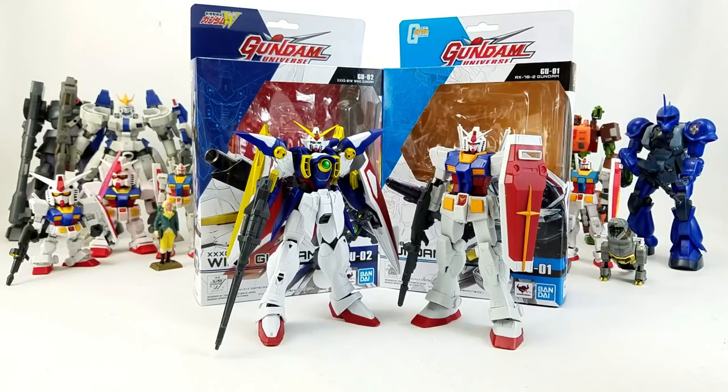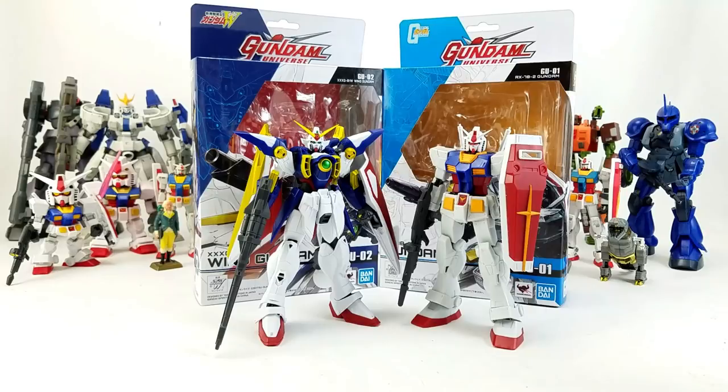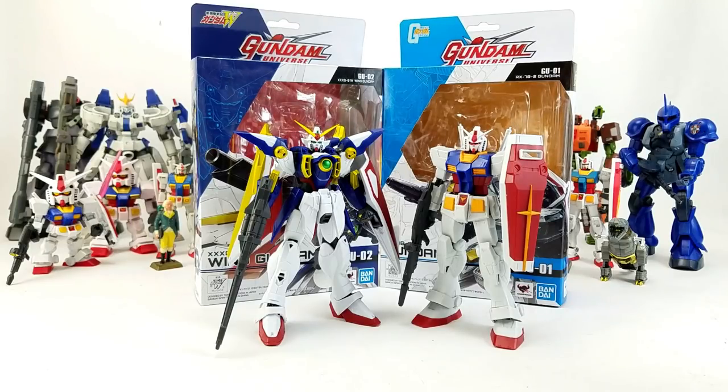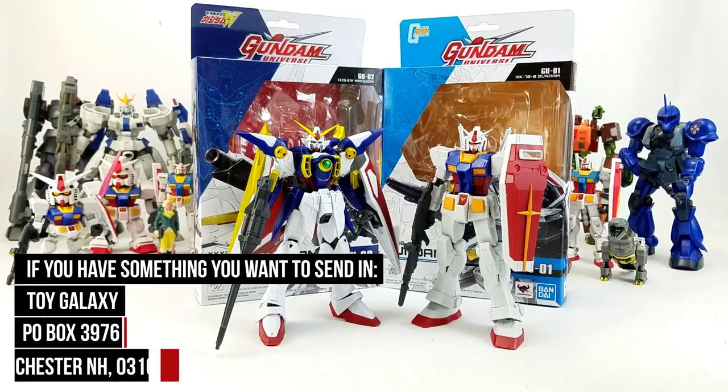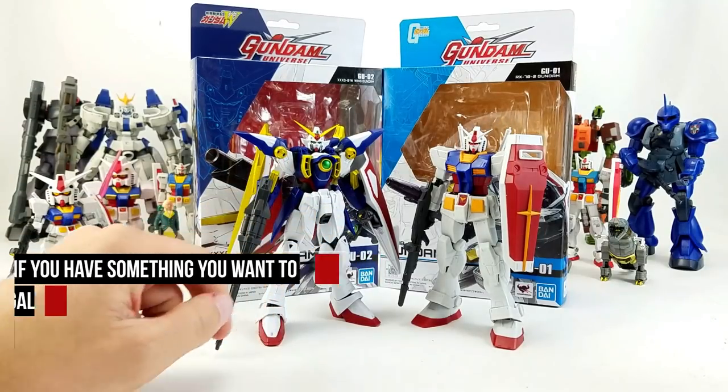I first saw these figures back in February at New York Toy Fair and knew that I was going to be collecting them — or at the very least, the suits that I liked. Wave 1 was the original RX-78 II mobile suit Gundam, my personal favorite because for a long time he was the only Gundam that existed — the only one I knew of from the early 80s until probably the mid-90s. I loved all of the Gundam Wing design, so I was glad to see that Wing Gundam was also in the first wave.